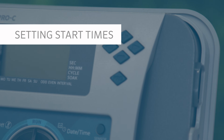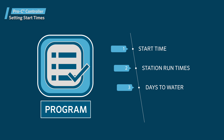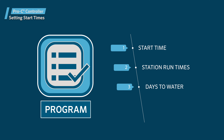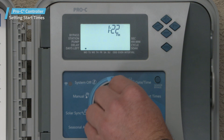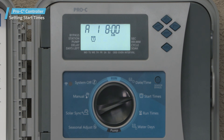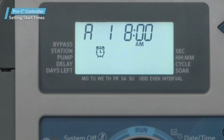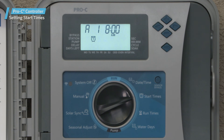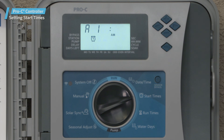To create a program, you must provide the following three items: at least one start time, station run times, and days to water. We'll start with the start times. Turn the dial to set program start times. The display will show the first start time in Program A. The first start time represents the first complete cycle of all the stations that have a run time in Program A. We'll use the plus or minus buttons to program the time we want our system to cycle for the first time — in this case, 6 a.m.